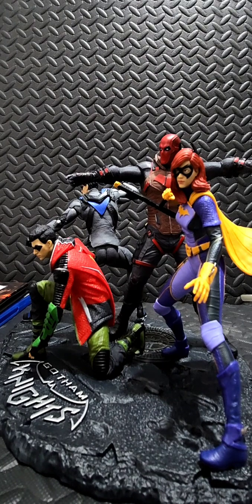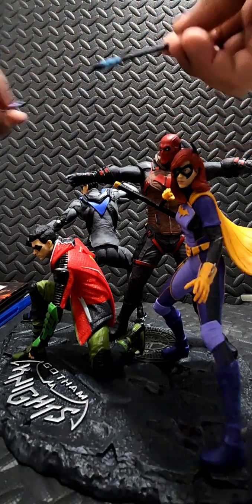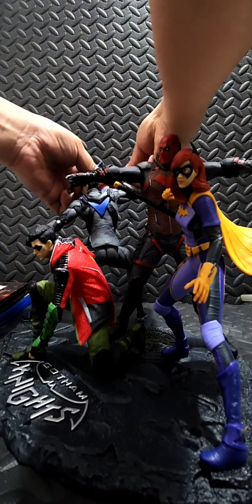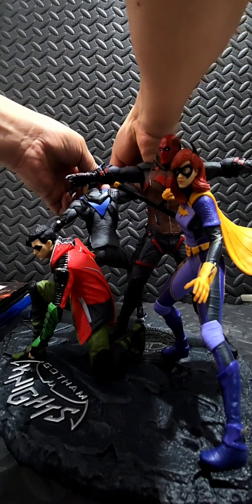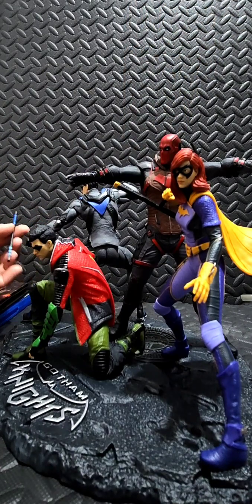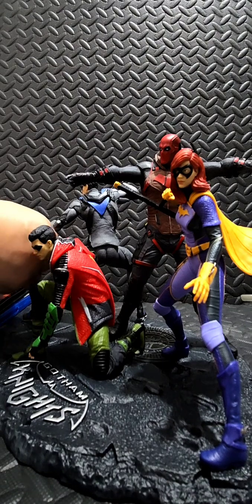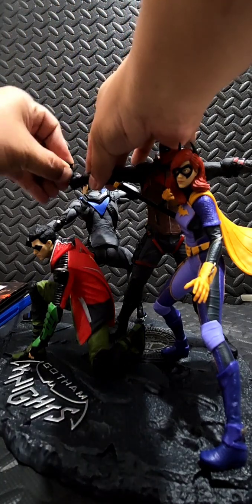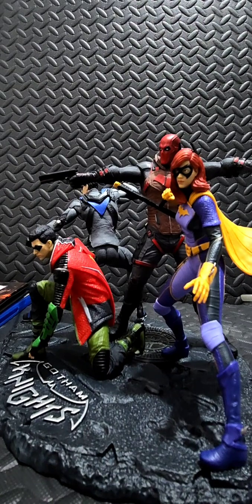The electric escrima batons go to Nightwing. And the guns go to the Red Hood.